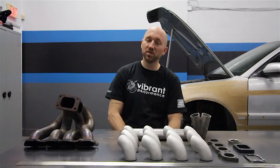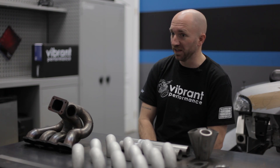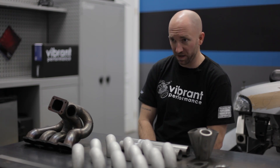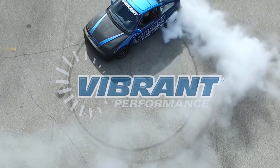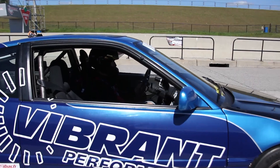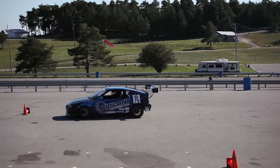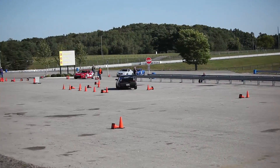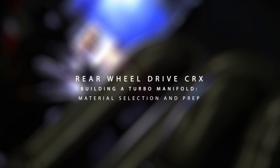A turbo manifold is one of the most important parts of your turbo setup, so it's critical to use the right materials and take the time to design and fabricate it properly. This is Aaron Ware here again, and in this episode of Vibrant Performance TV I will be talking about material selection and preparation for building your turbo manifold.